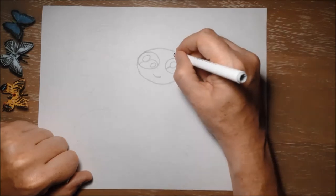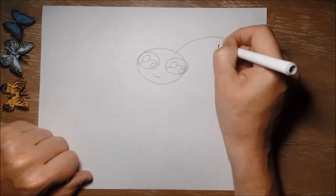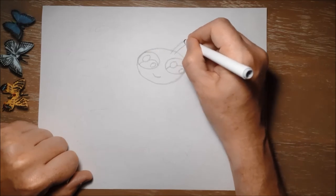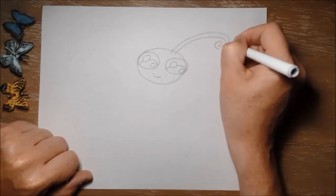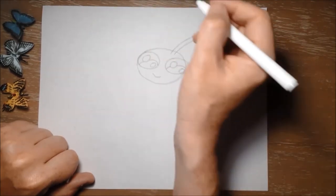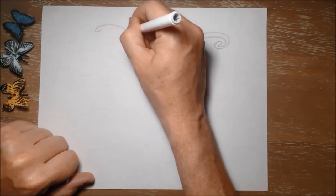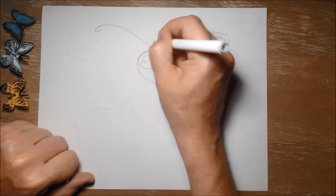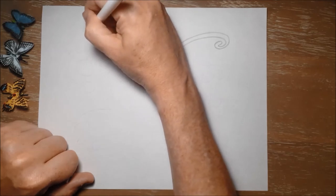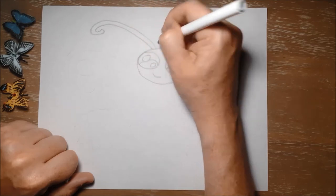And then some long curving lines to show her antennae. Just going to follow that line again as closely as I can, just like that. And the same again on the other side of her head — start there, curve it around, bring it down, following that line and trying to make it the same thickness. It won't be perfect but that's fine.